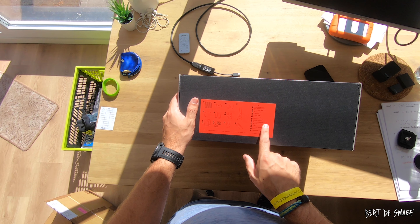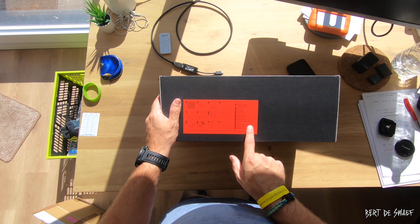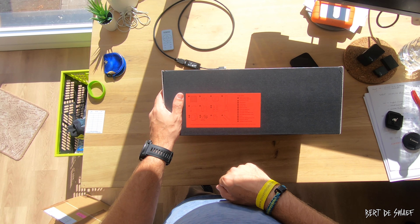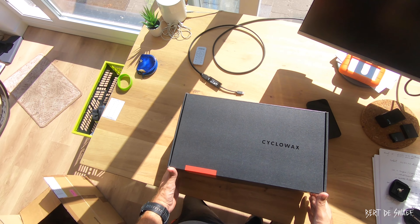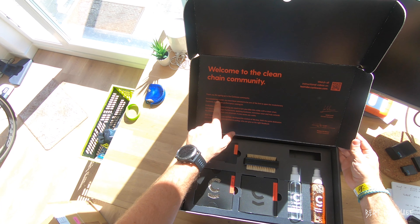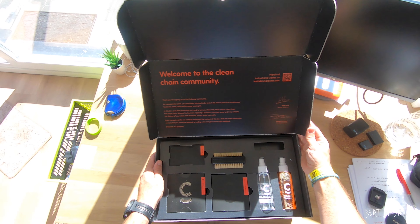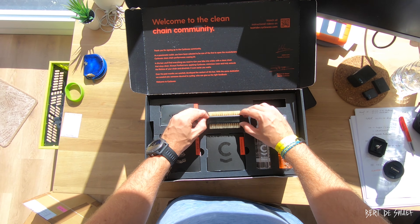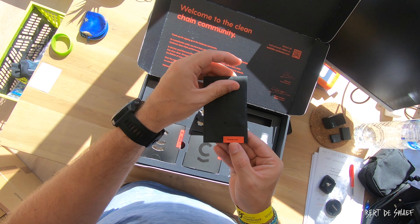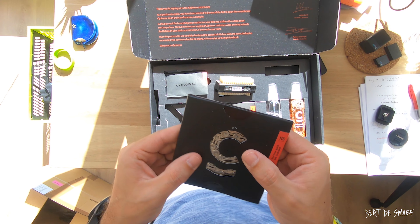We're going to unbox this — it's a very nice looking box. Inside we have a performance chain with a free quick link. We have the performance wax, the wax heater, the chain holder, the wire, and the protective mats, so we need to protect ourselves. We have the degreaser for the drivetrain, an alcoholic cleaner — just two little bottles — a reusable microfiber towel, a non-waxing towel, a brush, four cleaning strings, protective gloves, a toothpick, and a warning tag.